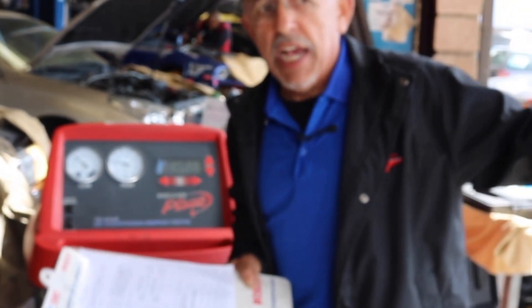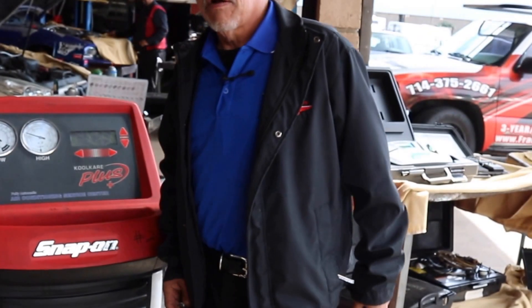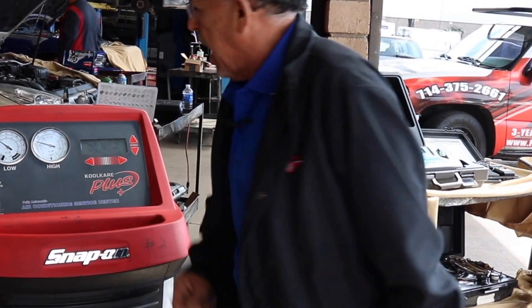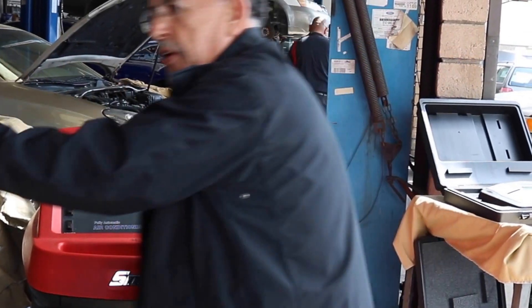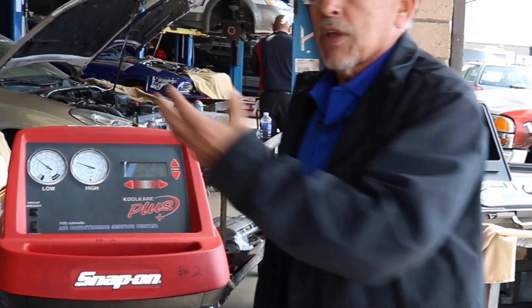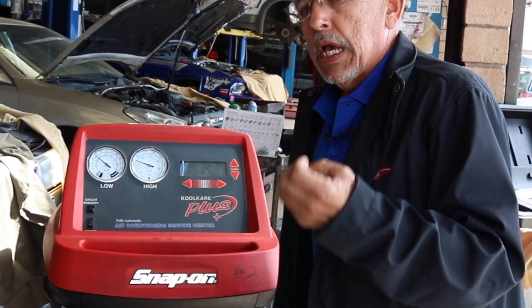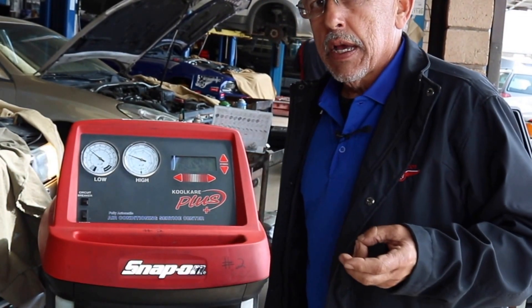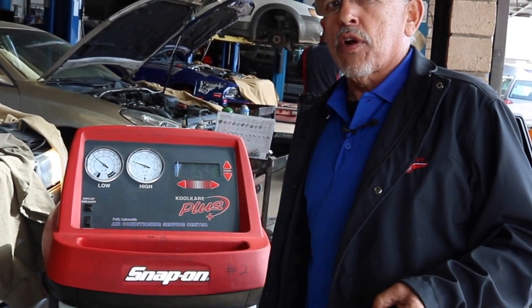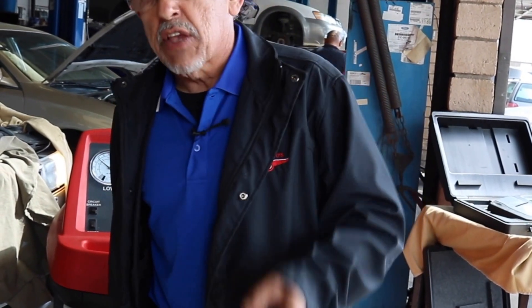The temperature changed a little bit since we started, and this is what I mean by you can't go by pressures. In the old days you could, but nowadays you can't. A little bit later, a little bit warmer, and we have 160 and 38. On a very hot, humid day, you're going to have 300. The way air conditioning works, you take heat, remove it, and transfer it to the atmosphere. We control the temperature by controlling the pressures. A 10% undercharge can send your compressor to an early grave. A 10% overcharge can send your compressor to an early grave. It's very important that you charge it properly.